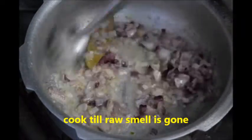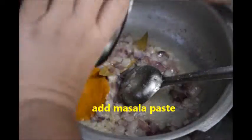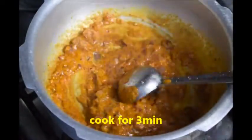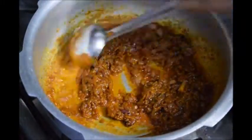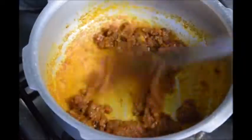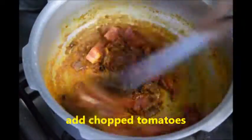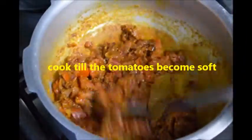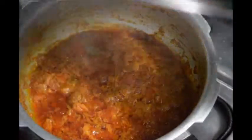Add the ground masala paste and cook for 3 minutes on slow flame. The masala paste is cooked well. Add chopped tomatoes, mix well, close the lid and cook till it becomes soft. After 3 minutes of slow cooking, you can see the tomatoes become soft.